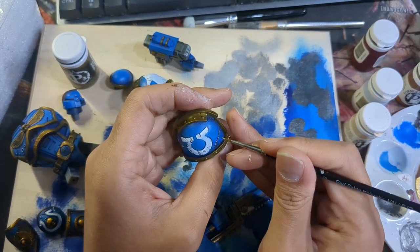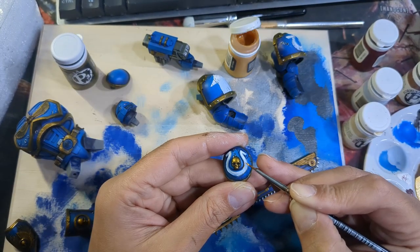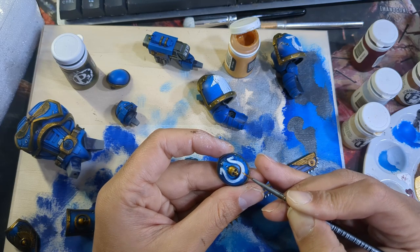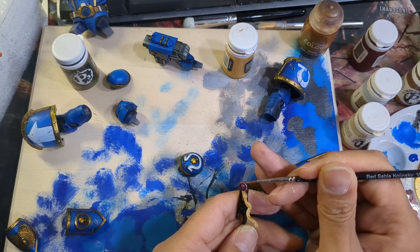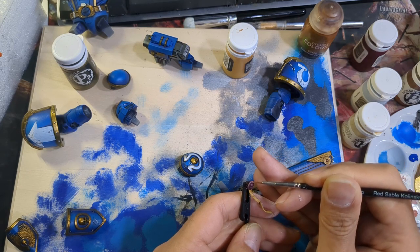Speaking of gold, I had to get it back out to do the outline of his Omega on his knee. Closing in on the finish line, I gave the wax on his purity seal a coat of Sanguine and then a highlight of Rose Red to finish it off.